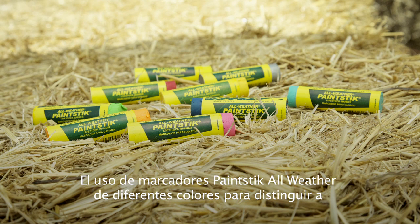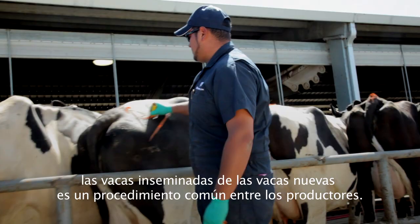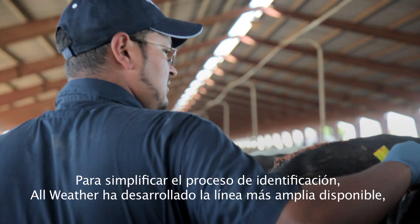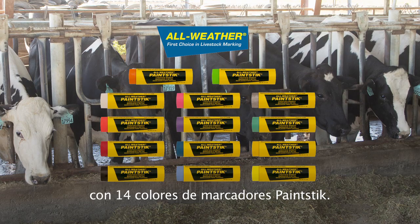Using different colors of the all-weather paint stick to identify inseminated and unmated cows is a common procedure among producers. To aid in your identification process, All Weather has developed the most extensive line available with 14 colors of paint sticks.